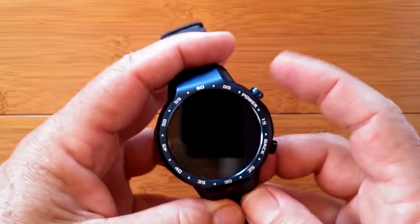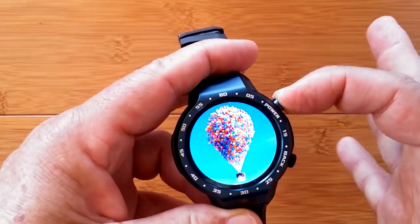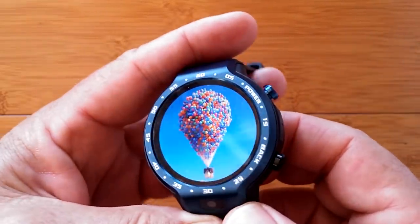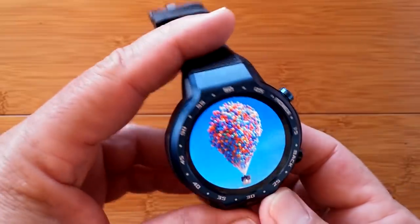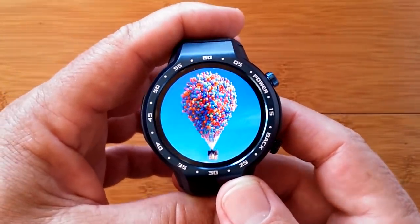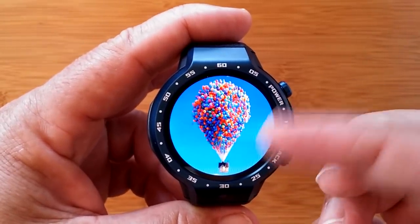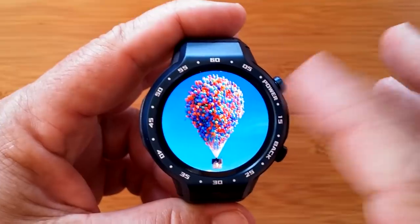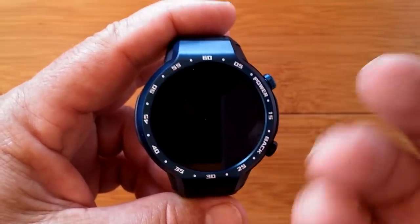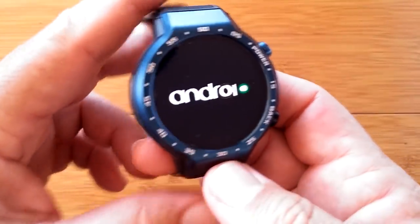It's already charged up so I'm going to power it on. Look at the screen — edge to edge, really beautiful. Look at the colors blooming brightly — very nice. If you're seeing a little flicker on the screen in the camera, that's not in the watch. It's the beat frequency between the recording and the refresh rate of the screen.